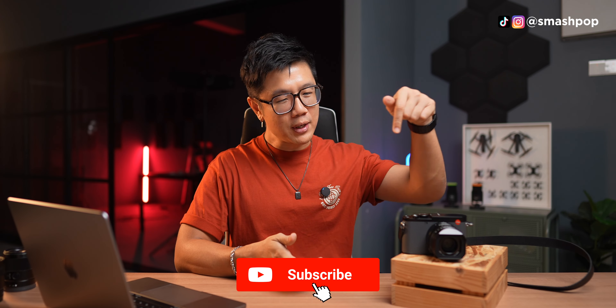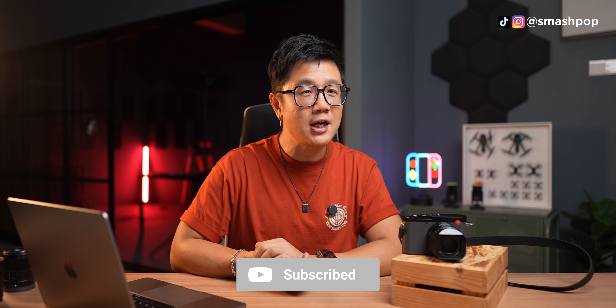That's all for my one-week experience with the Leica Q3 43 — I have to return it to Leica Malaysia tomorrow. If you love gadget videos like this, subscribe to the channel, share with your friends, and follow me on all social platforms. I'll be posting more photos from the Leica Q3 on my Instagram — follow me at smashpop. See you in the next video!